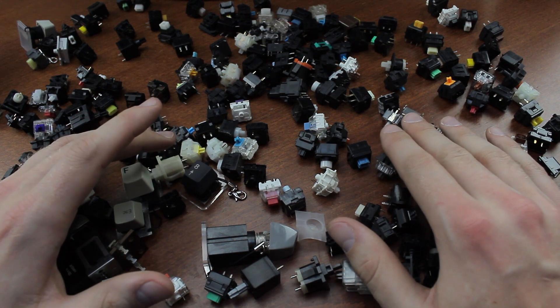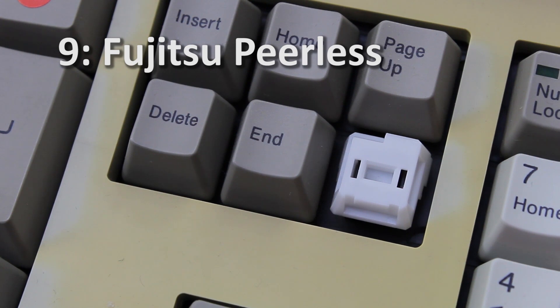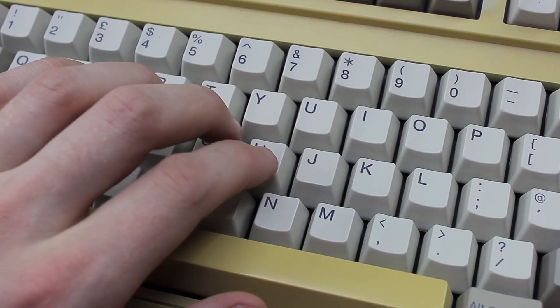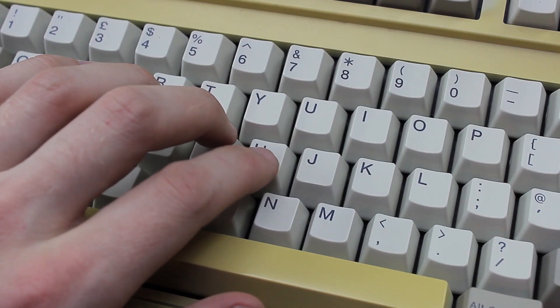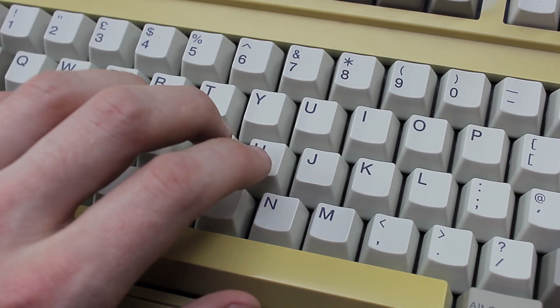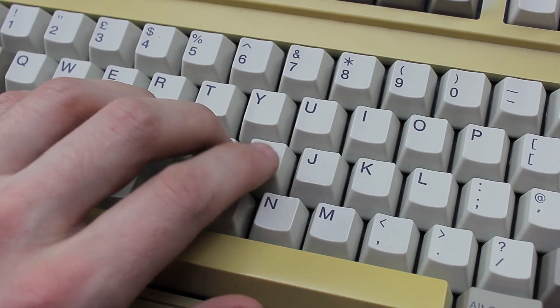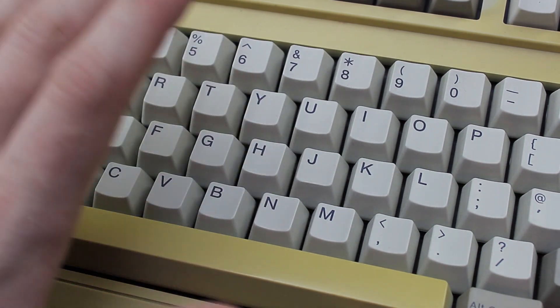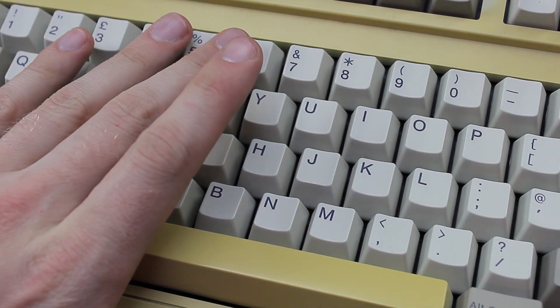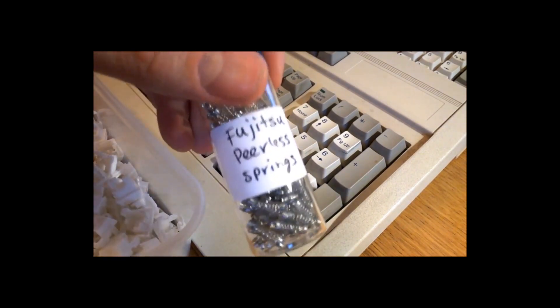Some are good, some are bad, but all of them make you think 'what the fuck.' Kicking off at number nine we have the Fujitsu Peerless — a somewhat unpopular switch that replaced Fujitsu's excellent leaf spring switches. It's a dome-with-slider design at heart, but it went about it in a really convoluted way in order to get something vaguely resembling a clicky noise out of it. It has a key feel I'd describe as stiffer and crappier buckling springs.